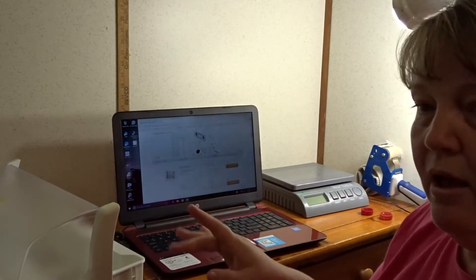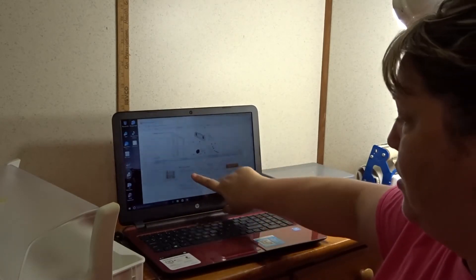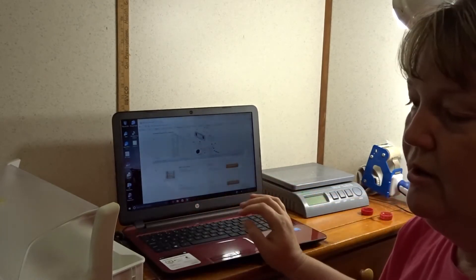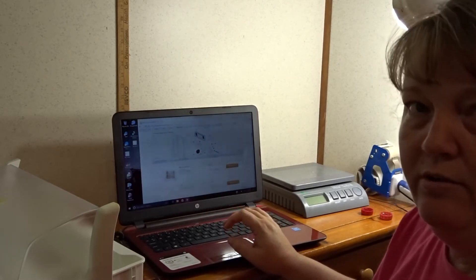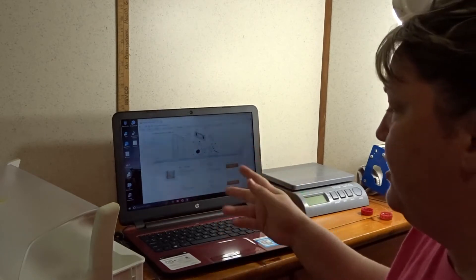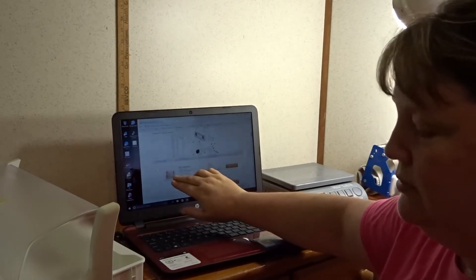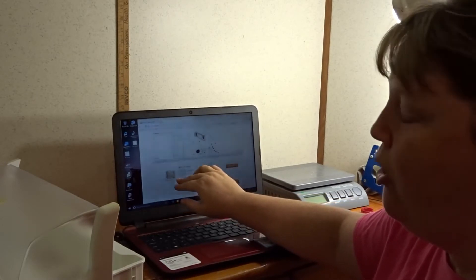If your refrigerator went out only because it needed Freon and there's nothing wrong with the control board, my advice is to sell it on eBay. Note that the refrigerator needed Freon, and if you're selling the board as a used part, you don't want to put it as new or used — you want to put it as 'for parts or repair.'